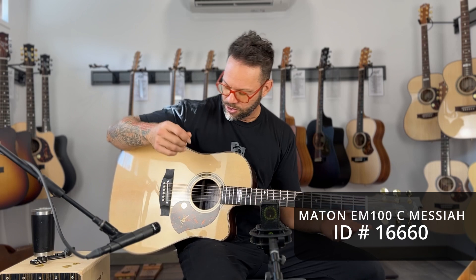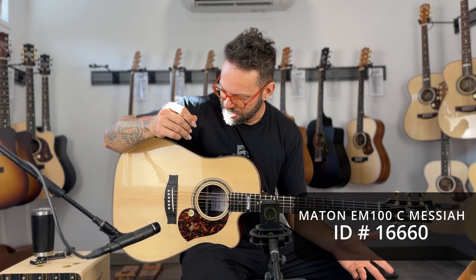Man, this is — I mean it's a dreadnought so of course it sounds big, but this sounds bigger than that is what I'm trying to say.